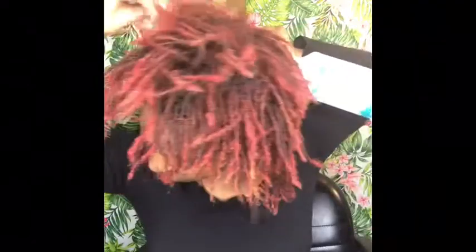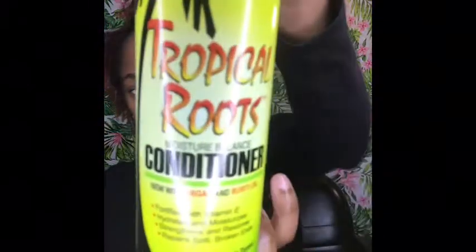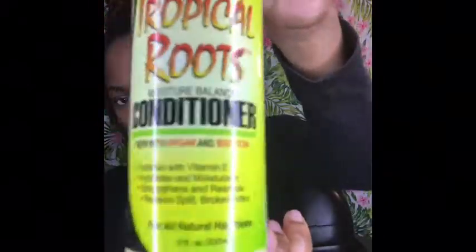Now I'm going to take some water and spray it all over my head — not drenched, but wet. When your locks are wet they have more mobility. Then I'm going to take some moisturizer — this is the Tropical Roots conditioner — just one pump and distribute it as evenly as I can, massaging it throughout the scalp and especially on the ends, particularly if you have colored locks.